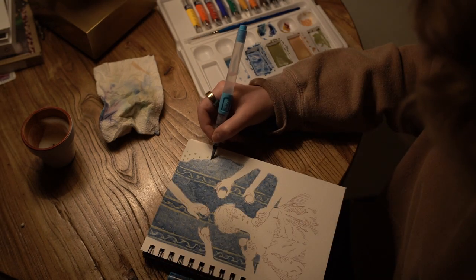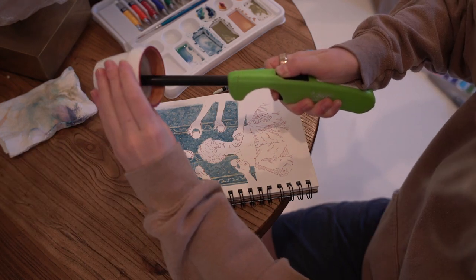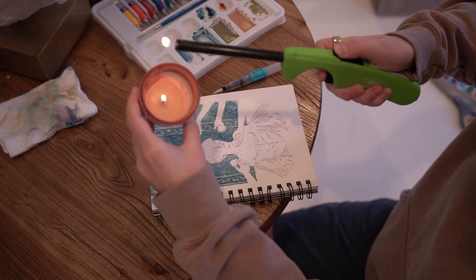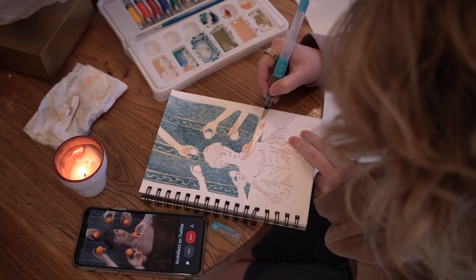This background took ages, so I picked it back up the next day to begin adding color to the main focus, and these ominous yet lovely hands that appear to be presenting oranges to our subject.